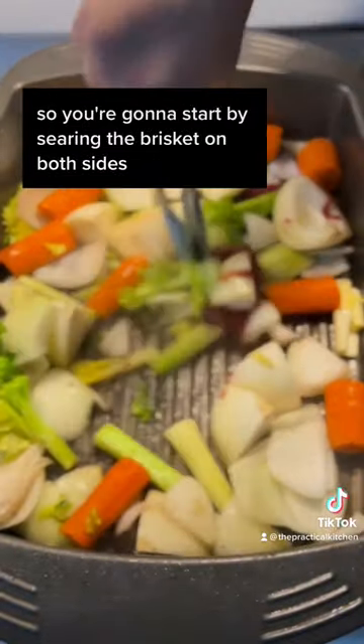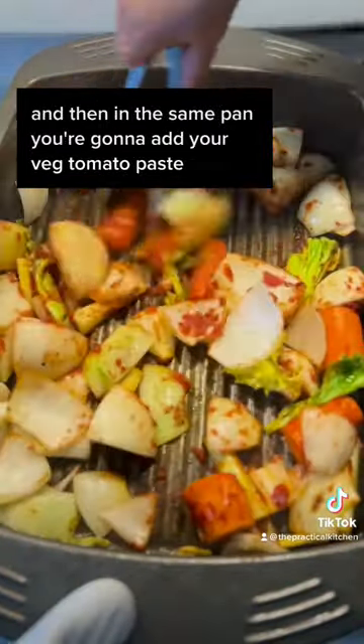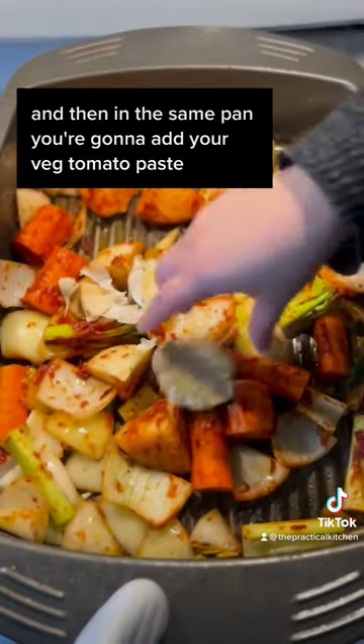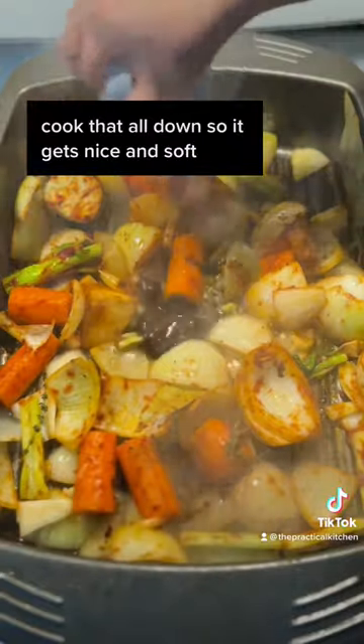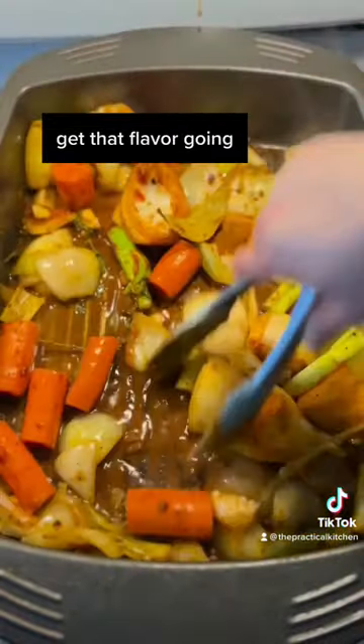You're gonna start by searing the brisket on both sides. Then in the same pan, you're gonna add your veg, tomato paste, beef bouillon, garlic, herbs — cook that all down so it gets nice and soft and get that flavor going.